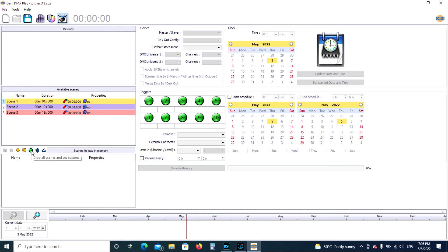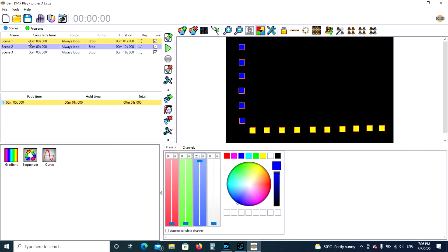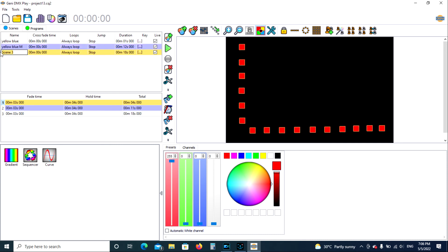We have a choice: we can drop all the scenes, drop just one at a time, or drop all the scenes and set buttons, which will take all of them and place them in automatically. Or we can select which one we want. Let's go back and rename these first — instead of 'Scene One' we can call it 'Yellow Blue.' Instead of 'Scene Two' we can call it 'Yellow Blue M' for motion. And we can name this one 'Xmas.'